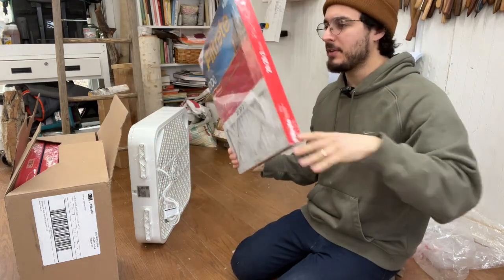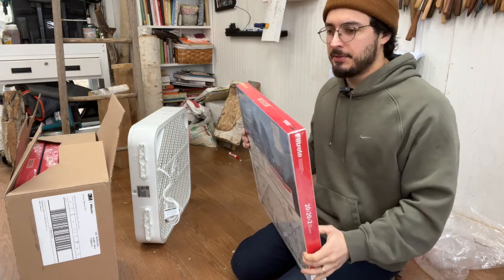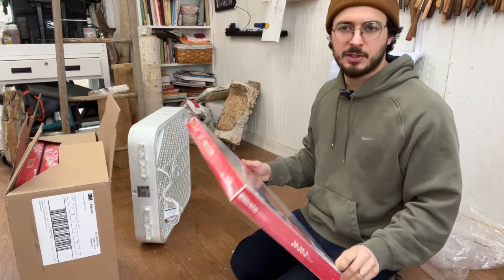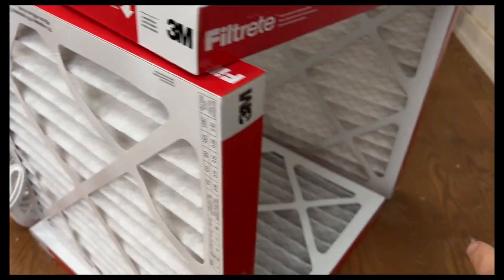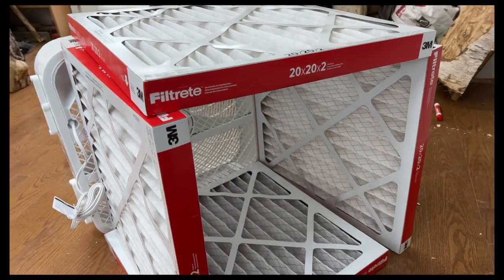Anything between MERV 7 and 11 is ideal. If it's beyond 11, it's going to restrict airflow and won't be as efficient. I've got all of the filters arranged so that the arrows are pointing inward — toward the center of the box — and I've got them all stacked up in such a way.